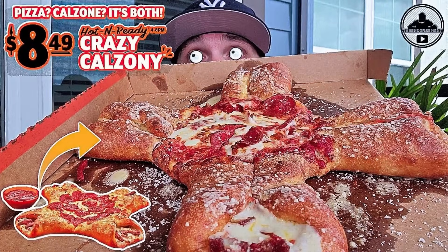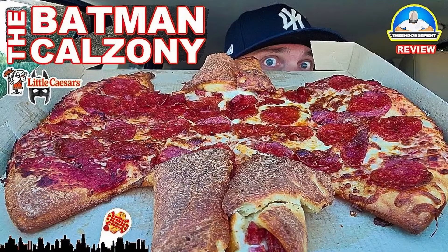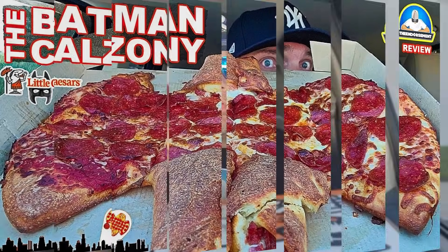All right, so check it out. Today is the day — Little Caesars just launched their third version of the Calzone. First it was the Crazy Calzone, then it was the Batman Calzone. I've tried them both. And now this one is the Four Quarter Calzone. They are the official pizza spot of the NFL. We're going to check out this new version of the Calzone.